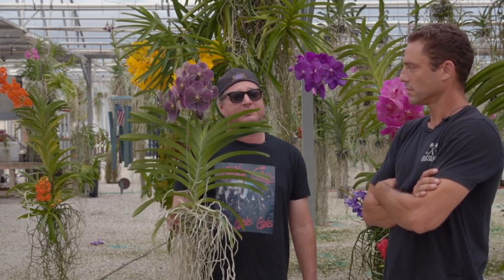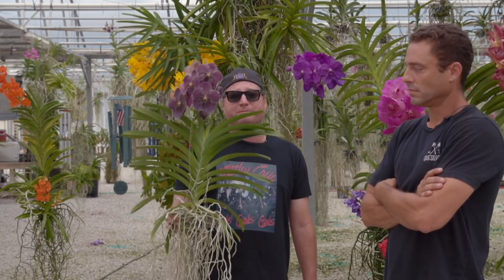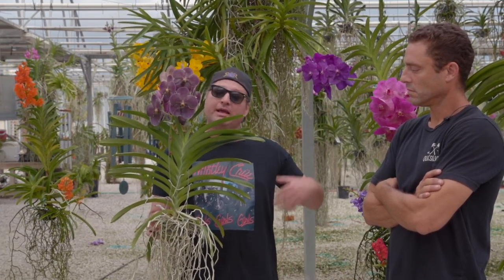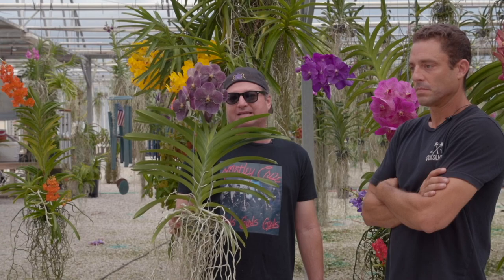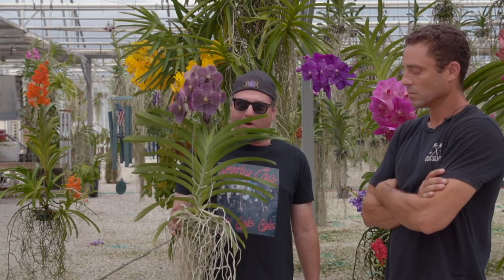Vandas are not Phalaenopsis. Vandas are not Dendrobiums. They're not Cattleyas. They're Vandas — very specialized plants that 25 years ago were the absolute top of the heap as far as orchids are concerned. Due to advancements in technology and things being more readily available, they've become a little less expensive and more accessible to the general public, but that doesn't mean it's going to be a good, healthy plant. You want a healthy plant.